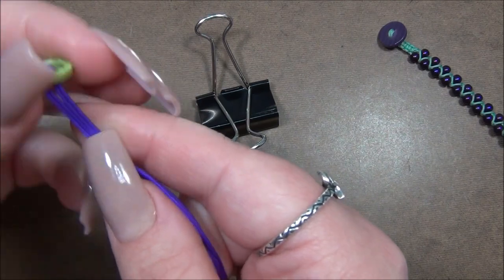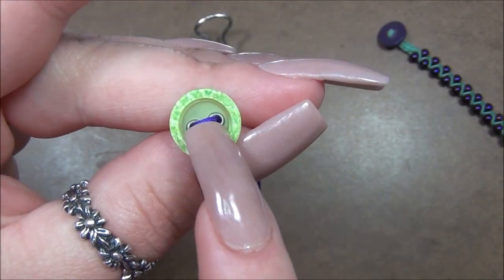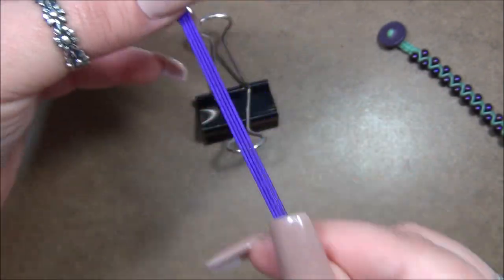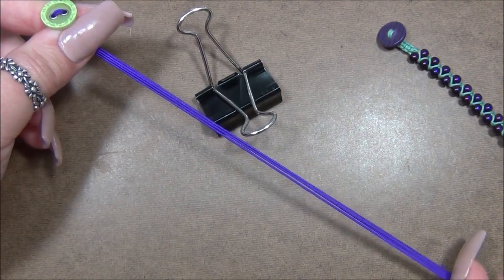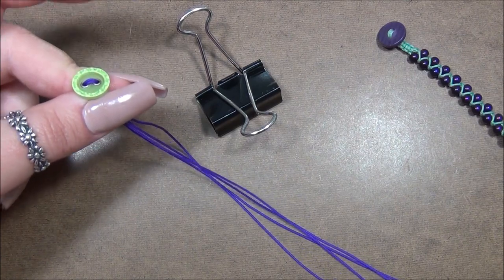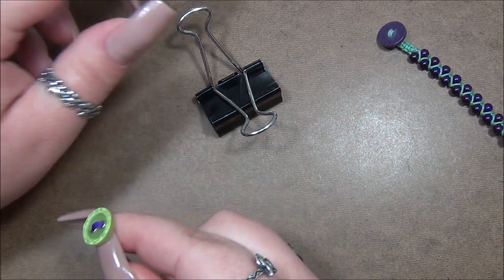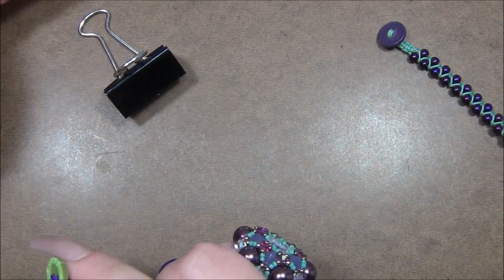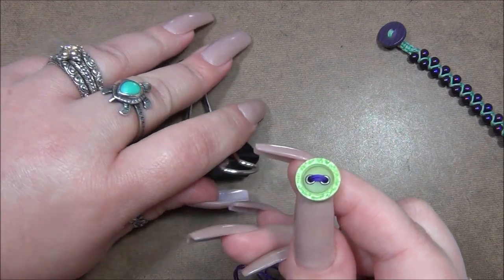The first thing we're going to do is attach the button. Fold your cords in half, pass the tails through the top of your button and pull them out the bottom — pretty easy. Then you need to attach your bracelet down to something stationary. I'm using a clipboard, but you can use a bead knotting station or a bead loom. You want both the button end and the tail end stationary so the cord stays taut while you're tying knots and wrapping.